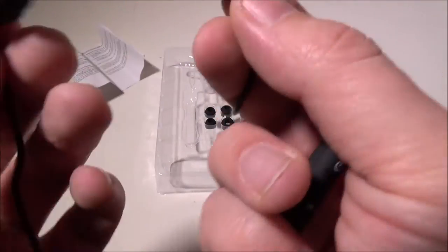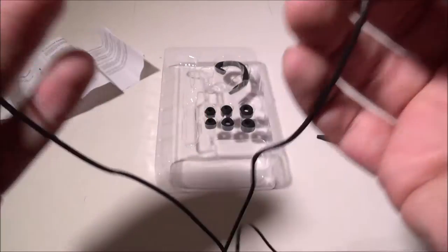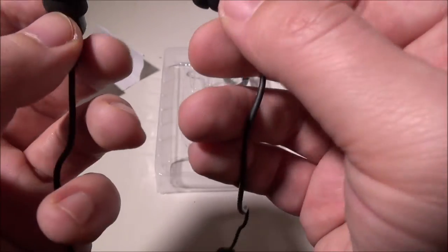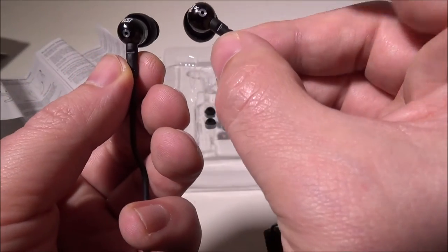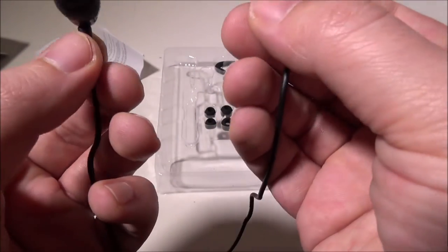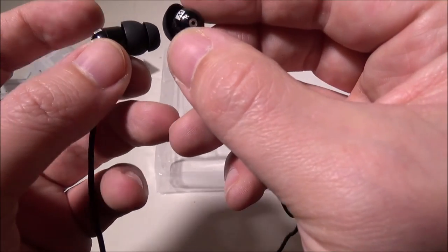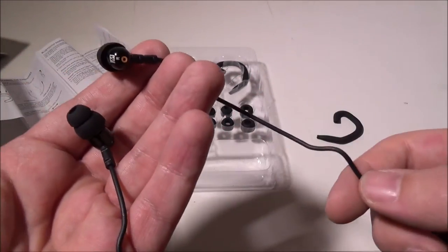These earbuds are very light, which is important for press-in lanyard or neck-style earphones — you want them to not be so heavy that they're uncomfortable or fall out. They did a great job keeping the weight down on these 9mm-driver earbuds, and in our ears they had no problems staying put, even without the guides.